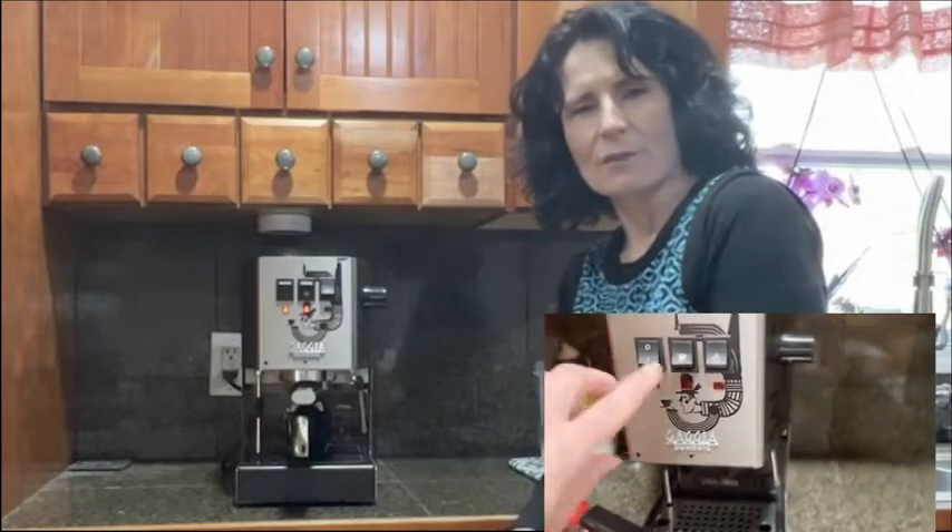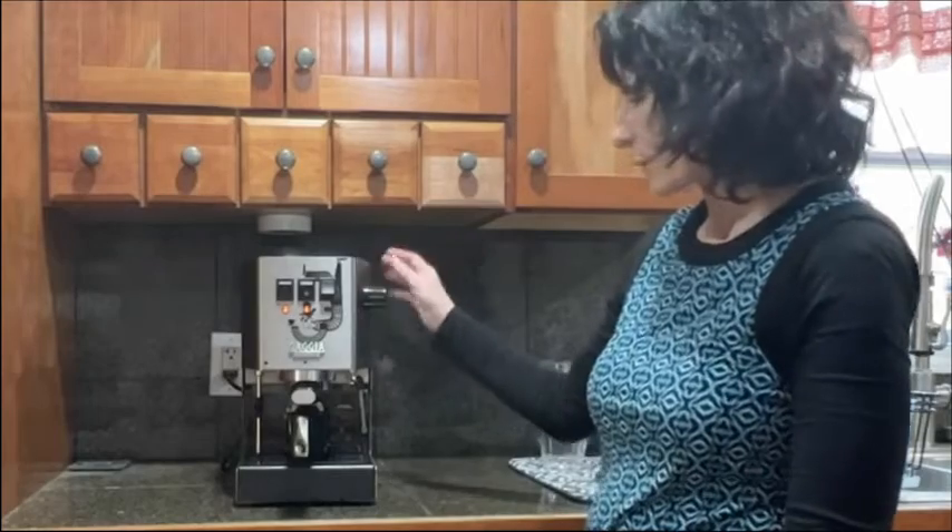It's nice and quiet, which I thought was a really nice touch. I had a Gaggia before and it was a little bit louder, so this one is really, really nice.